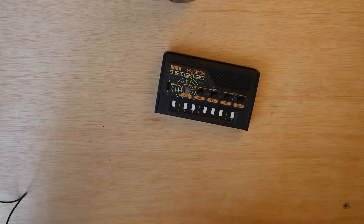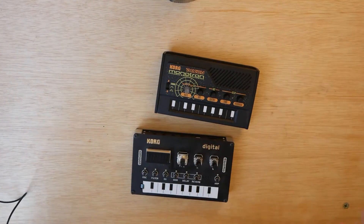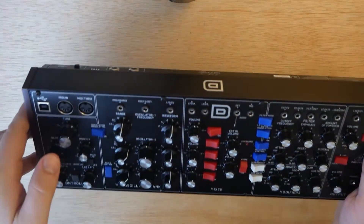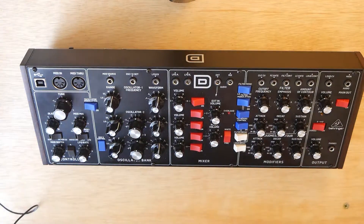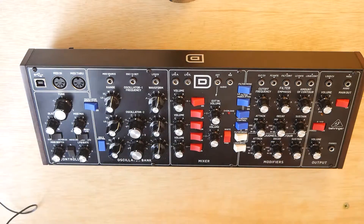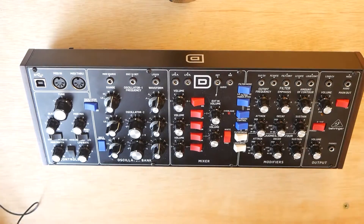You guys know I've recently been working on expanding my synthesizer collection. I've got five pocket operators, I've got a Korg Mono Tron Delay, I've got a Korg NTS-1. Then I decided to get myself my first ever analog synth, so I picked up a Volca Keys.